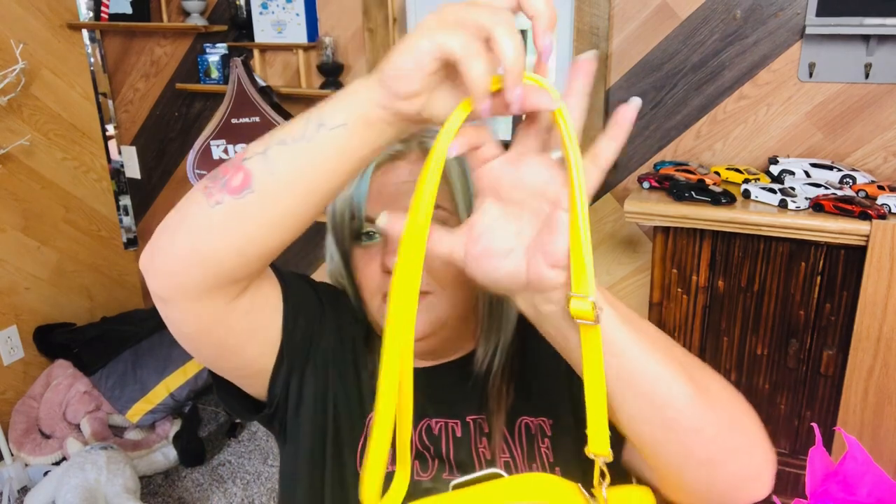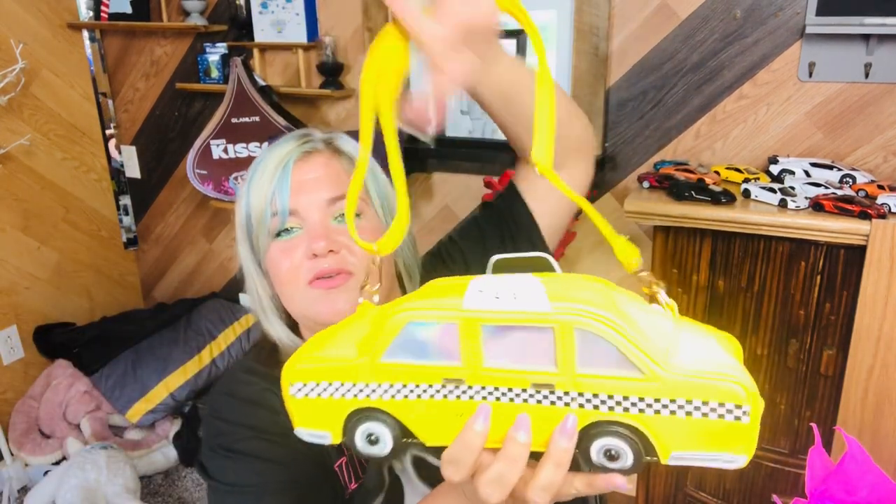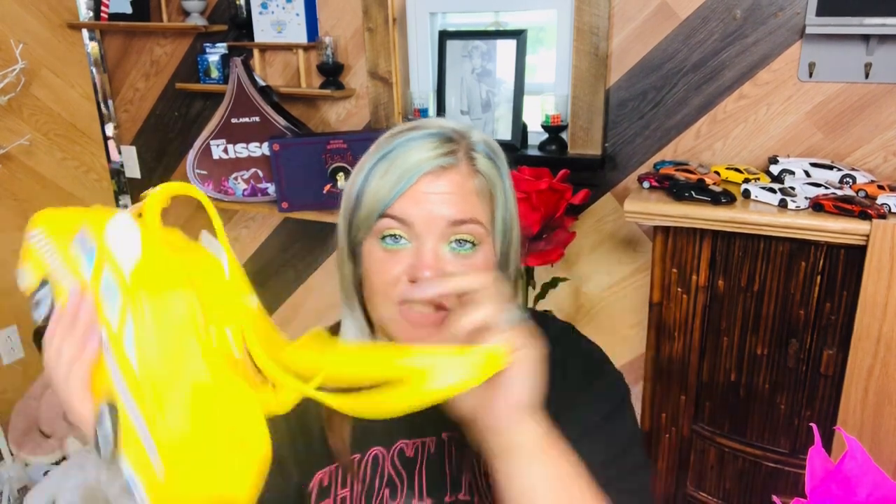And last but not least, we have a taxi bag — a taxi purse — retailing for $48. Y'all know the drill, we fluff her up. She comes in a dust bag. Oh my gosh, I love it — like the skateboard and the boom box and the taco. Here's our strap, it is adjustable. You can make it longer, obviously. Look at it — it says 'taxi,' it is double sided, and right here it says 'New York City Taxi.' How stinking cute. I'm willing to pay the $40 for this box just because of the purses. I'm obsessed.